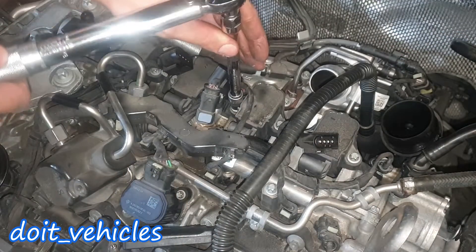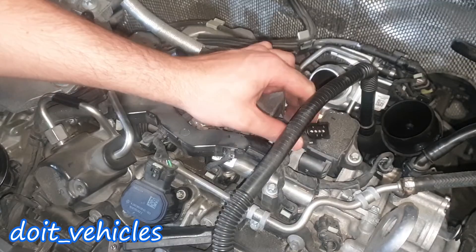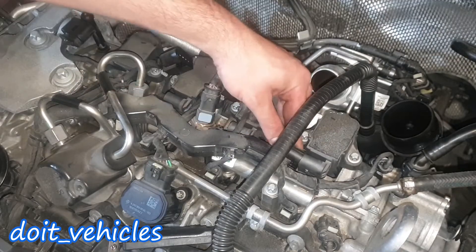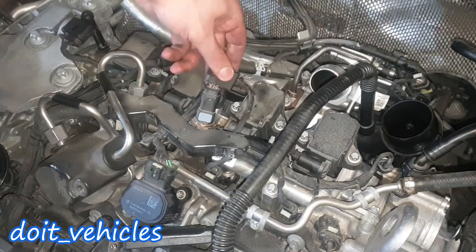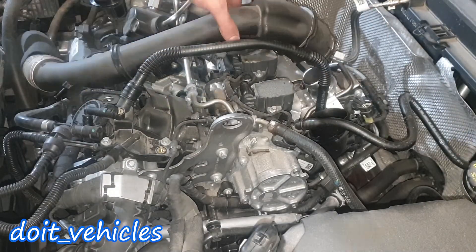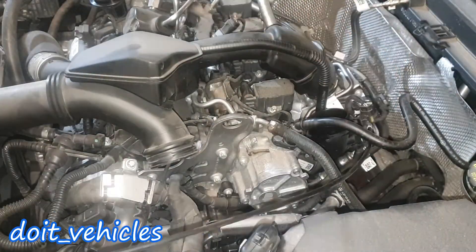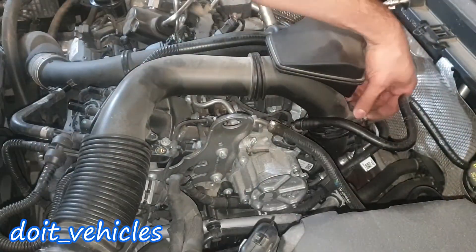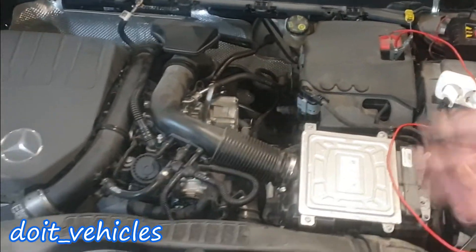Let's torque this down to 7Nm. Let's plug in the connectors and press in the safety clip as well. Now we have to install everything back. That was pretty much it about the spark plug replacement.